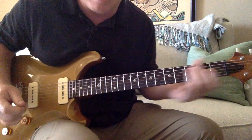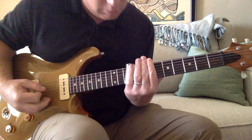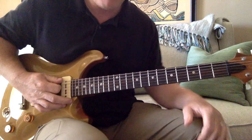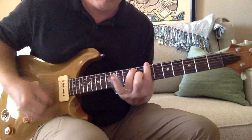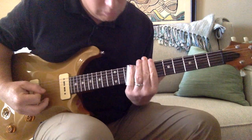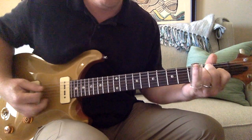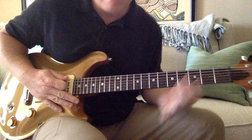The riff that kind of drives the song is... Okay, those are the parts.